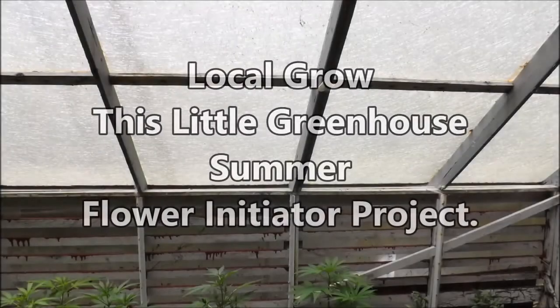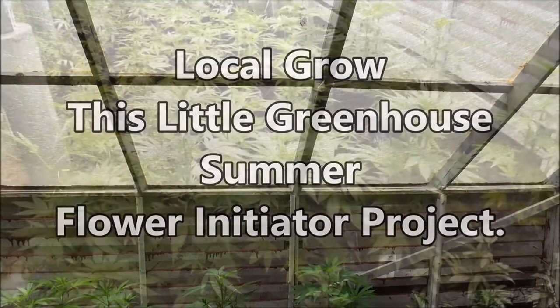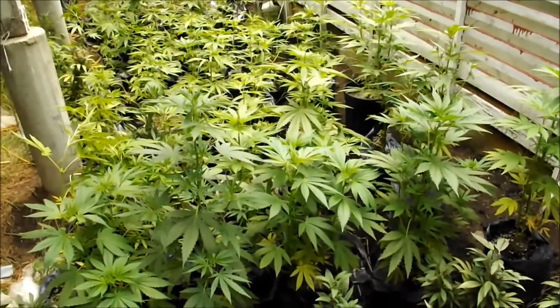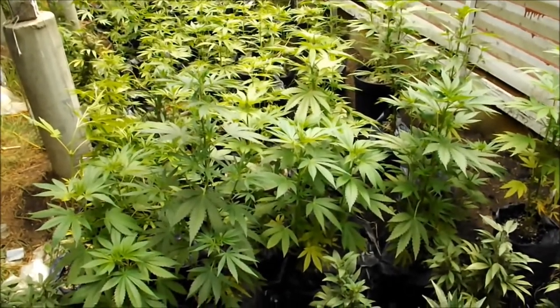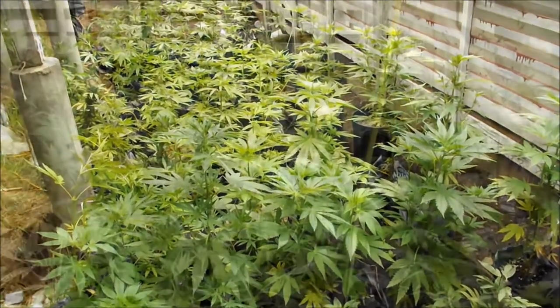Another local grow, this little greenhouse. It's a summer flower initiator project — I'm going to watch it from time to time. Because of the space limitations, the plants have been topped just today, recently. Now we're nearly to the end of May, almost Memorial Day weekend. So after the weekend, the flower initiator will be turned on.